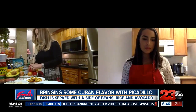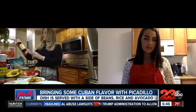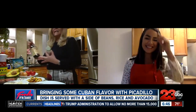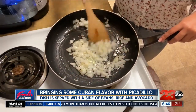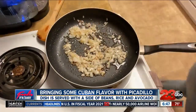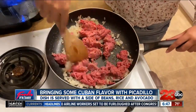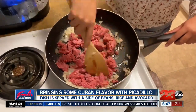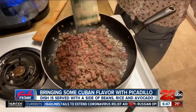To make Cuban picadillo, you'll need ground beef, onion, tomato, salt, and pepper. To get started, sauté chopped sweet onions and minced garlic in an oiled pan on medium heat until the onions get soft. Then add in your ground beef and immediately start breaking it up into pieces using your spatula. You can spice it up with salt and pepper.